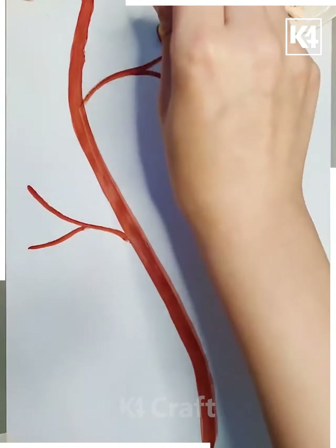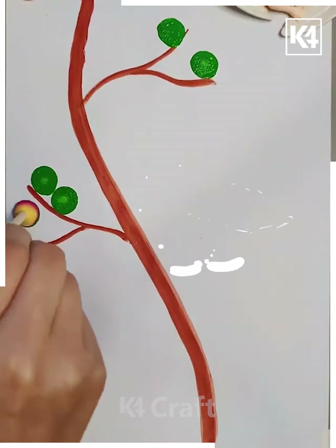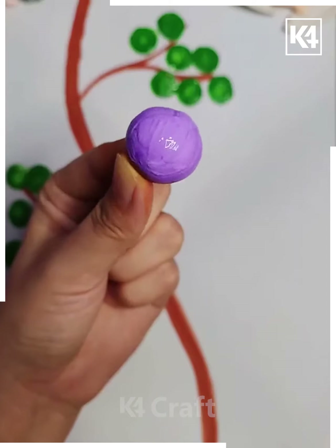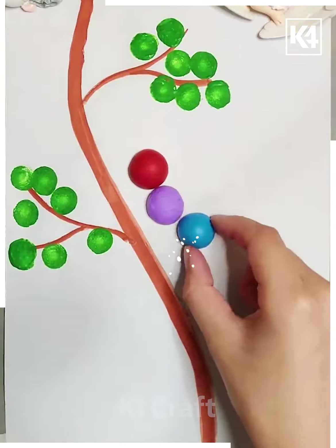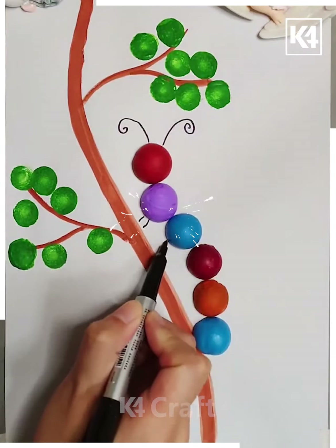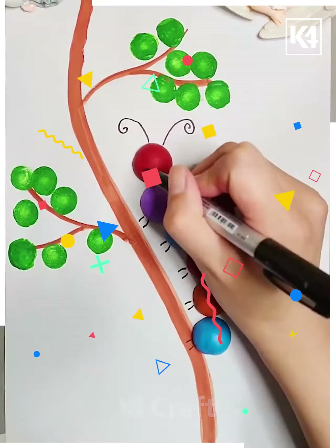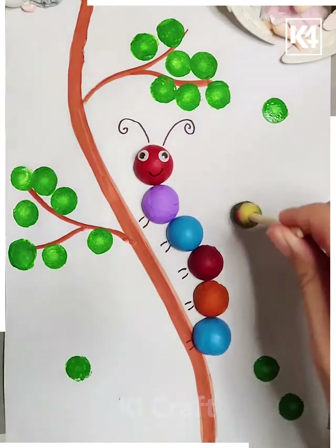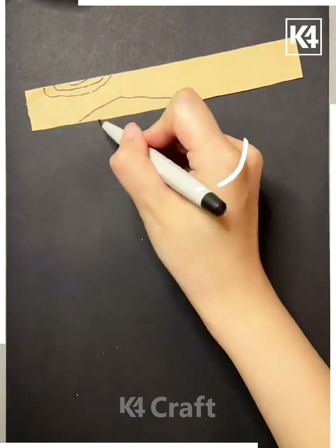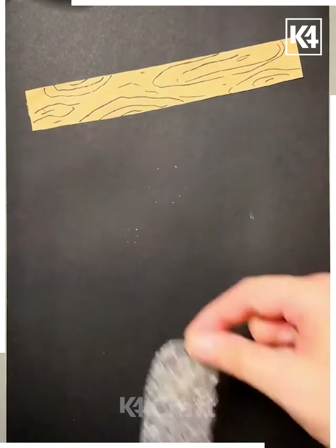For the next part, use your watercolors. We are making a caterpillar on top of your tree. We make that a lot, but I still wasn't able to get it right. Now moving forward, cut out the shapes we need.